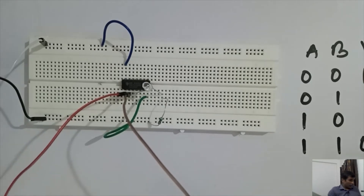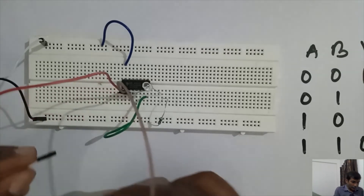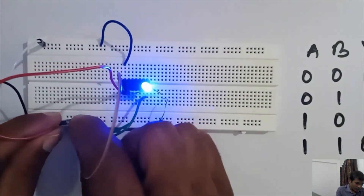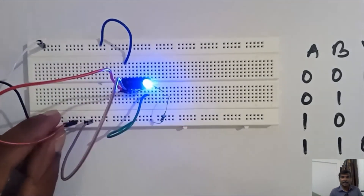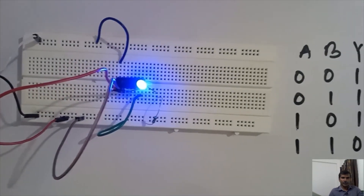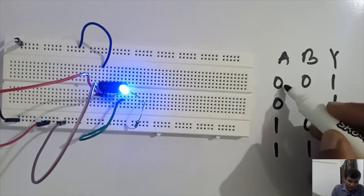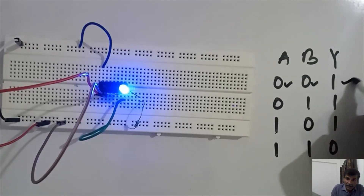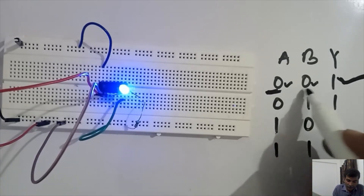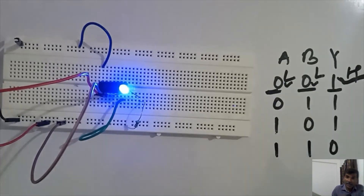Now giving the values 0,0 — both pins A and B are connected to 0 — we can see that the LED is glowing. In this truth table, when we give 0 volt and 0 volt we get a high voltage output. This verifies that when we give 0,0 the output is high — low, low gives high.